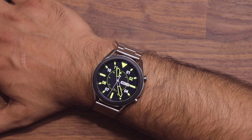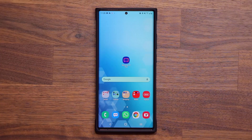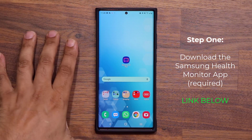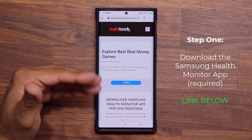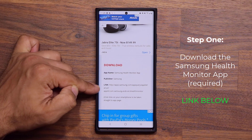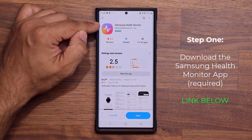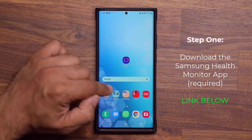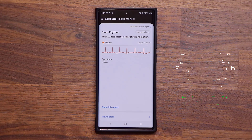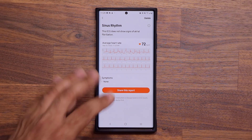Now let me go to my cell phone and show you how to get this done step-by-step on your Watch 3 or Active 2. The very first step is to download the Samsung Health Monitor application. Click the link down below — it's going to take you to my website. Scroll down, click the link under Download, and that takes you to the store where you can download and install the app. This application helps you read the ECG or EKG on your phone, and you can share the full report with anyone.